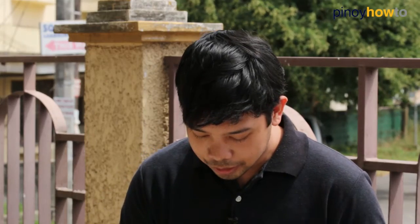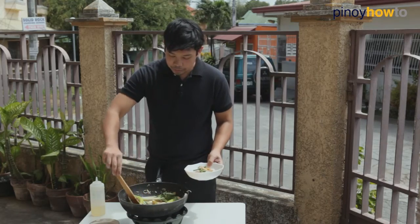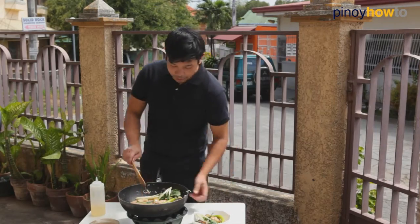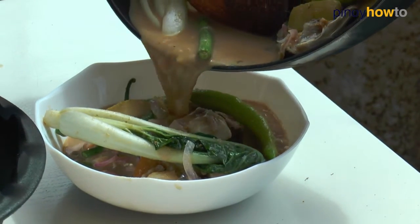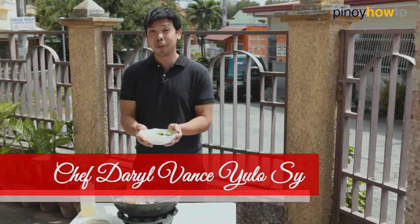Let's scoop some guava in it, some string beans, some greens, and let's just pour in your soup. That's it — my version of sinigang, sinigang na bangus with bayabas.